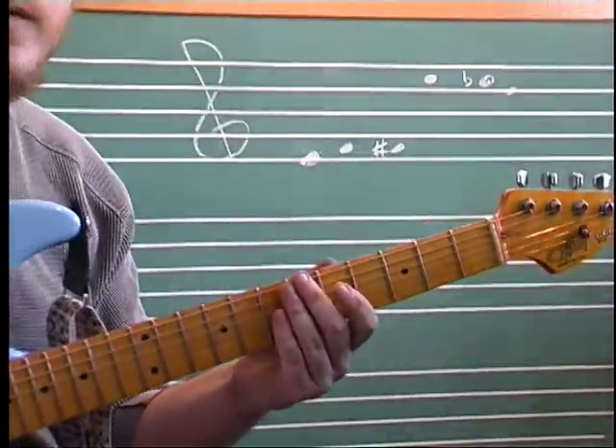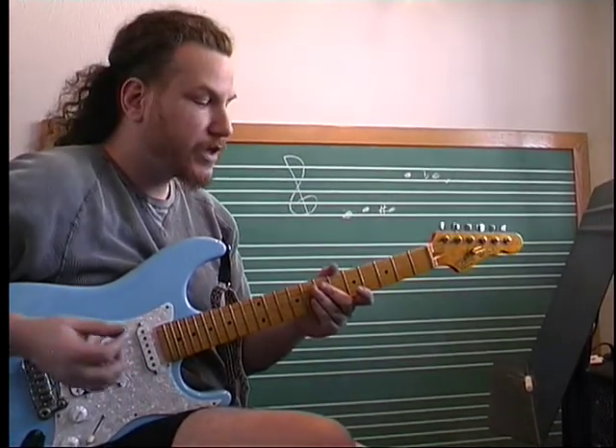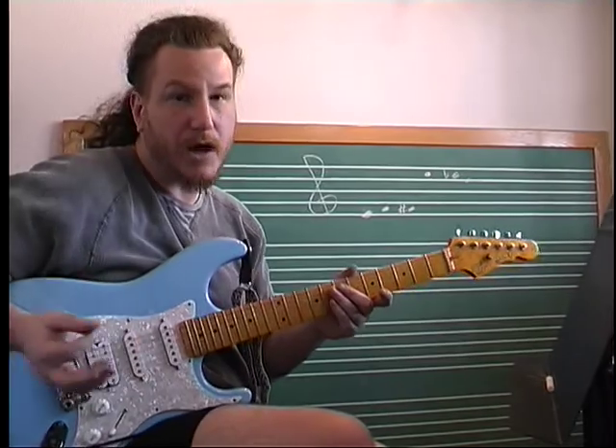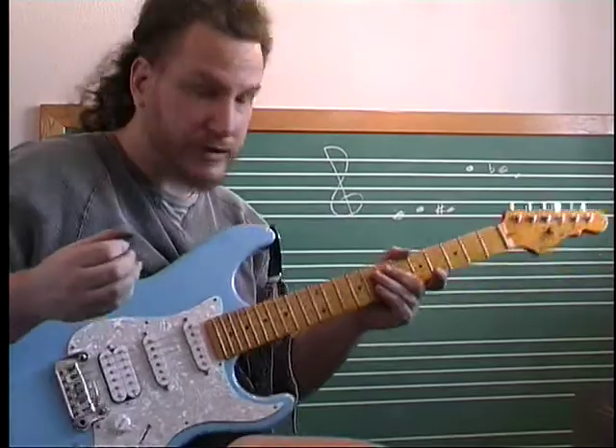Chromatic scales are very useful for playing notes that are more interesting when you're improvising. They're also used when modulating — if you're playing a melodic instrument and the piece is modulating, you'll begin to go through chromatic sequences.